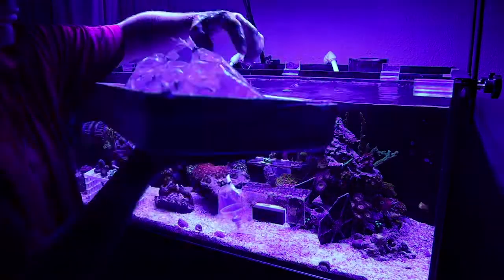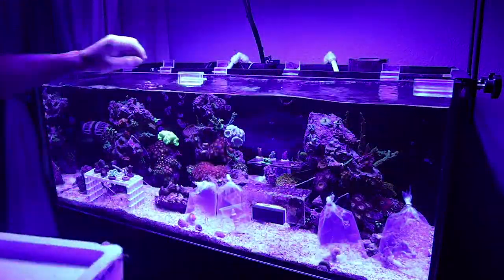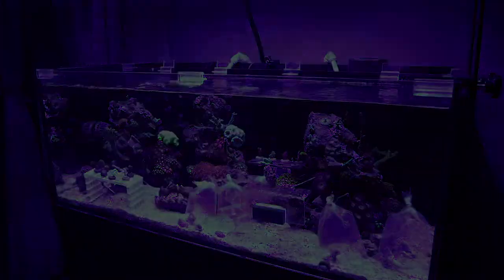Next, we drop them into the tank and slowly acclimate these frags. Now that they've been acclimated, let's see what these corals really look like.